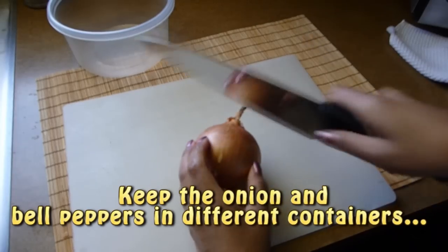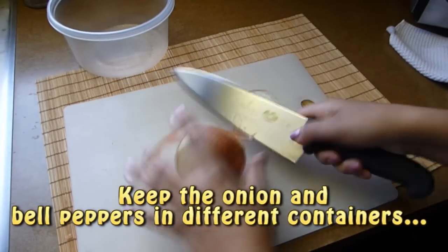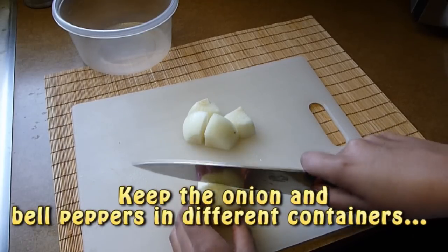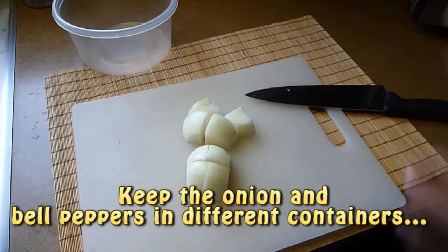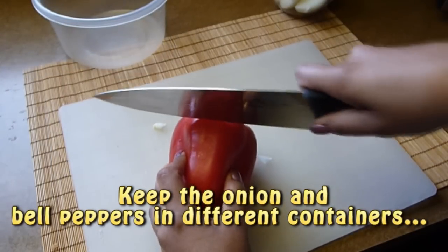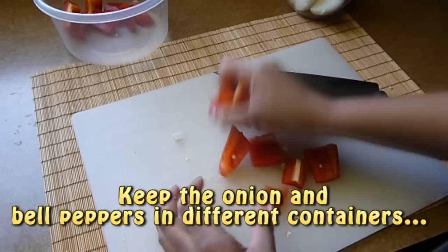While the vegetables cook, I'm going to chop the rest of the ingredients. Chop the onion in big chunks — I cut it in half, then each half into quarters. Remove the stem and the veins from the bell peppers and cut each bell pepper into large pieces. Set them aside for a moment.